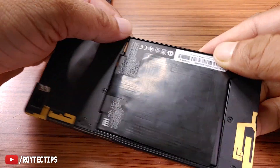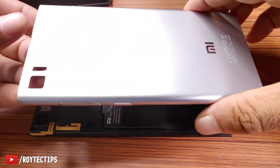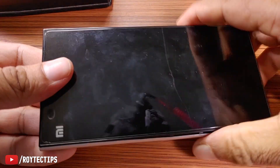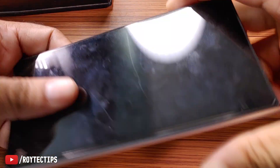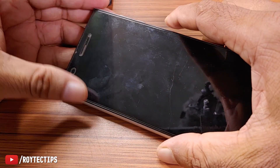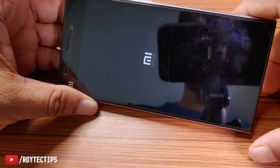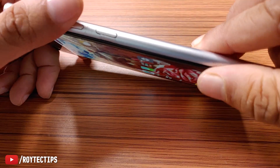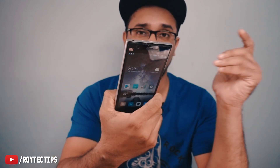The swollen battery is fixed! Now we'll place the back cover on. Done — you can see there is no gap, the battery is flat now. Let's turn on the phone — the phone is turning on! Okay, the phone turned on and it's working properly. There is no gap; the battery and back cover fit perfectly. I'm back after using this phone for the last 24 hours — I watched YouTube videos and played some games.